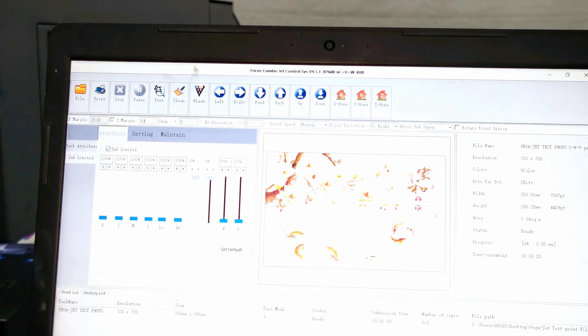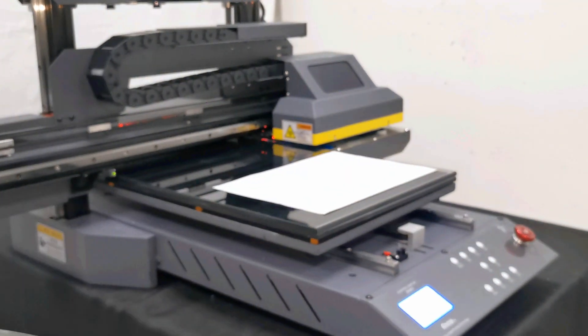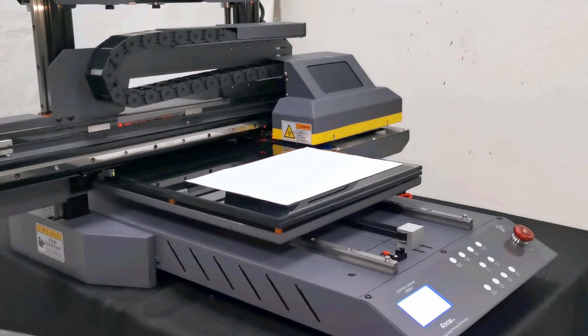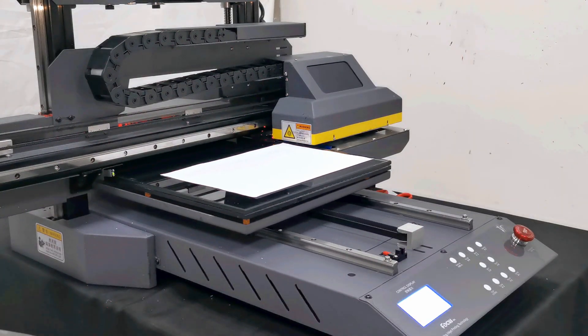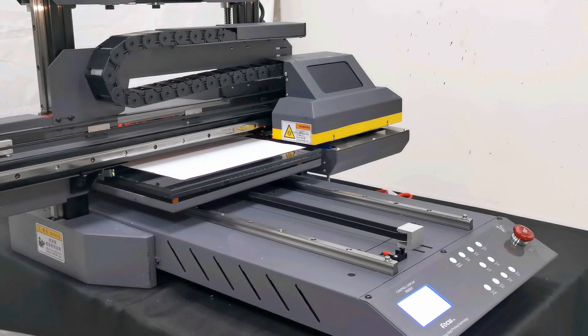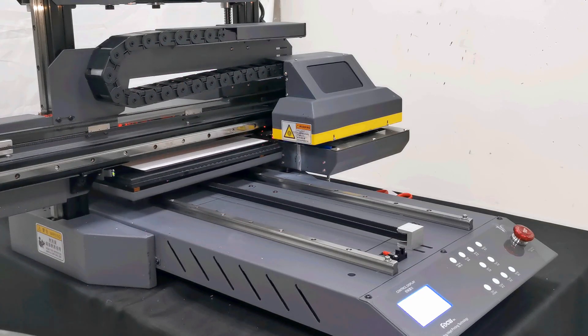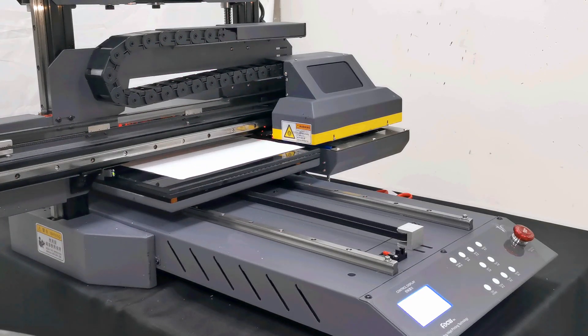So for Y and X, set to 20. And then we go to test vertical calibration. The table will go to the back side and be detected by the sensor, then start print.